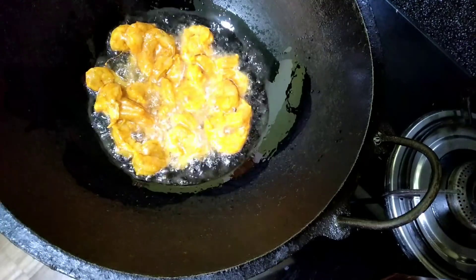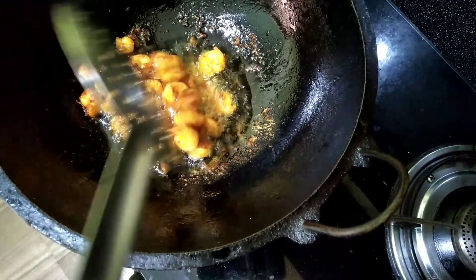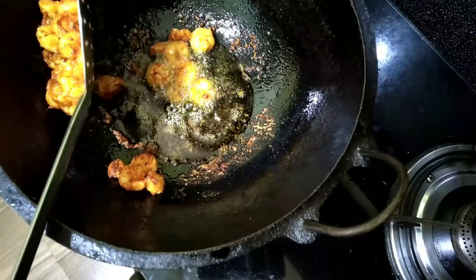Put the pasta in the pan and fry it so that it is boiled. Put the curry in the pan.